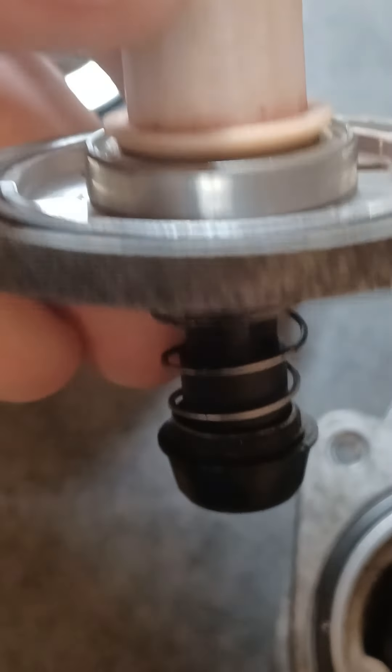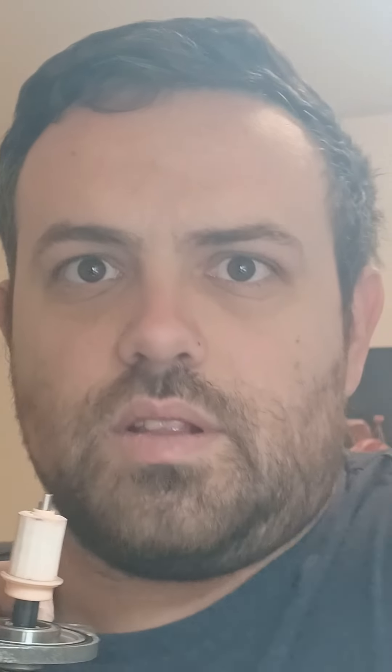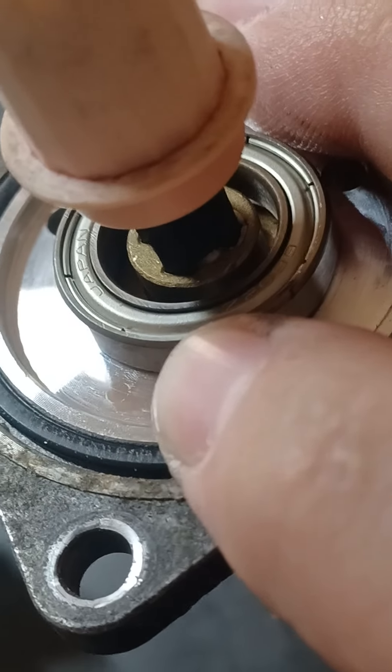There's actually another bearing up here that can go bad — you can change that one too. It uses a hex head socket to take the spring assembly off. There's the other bearing — I almost forgot about that one. Let me get this put back together.